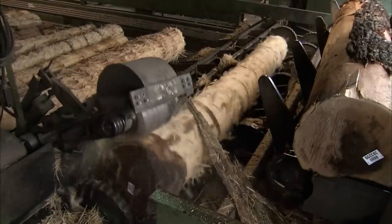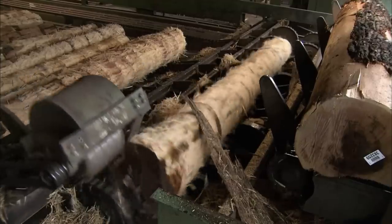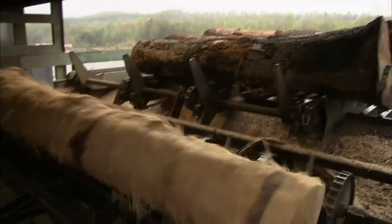The stripped bark is put to good use — it gets processed into gardening mulch. Leftover sawdust is burned in a wood-fired boiler that runs another part of the plant.